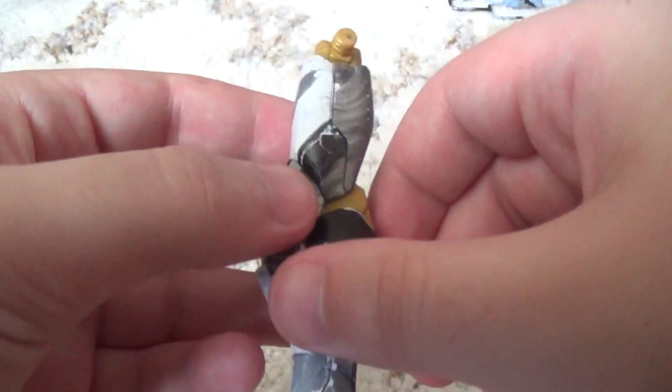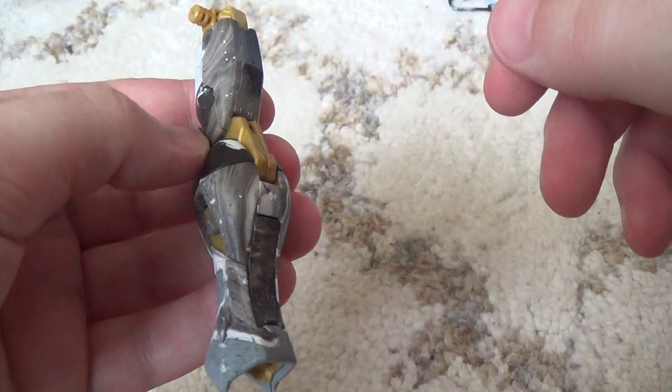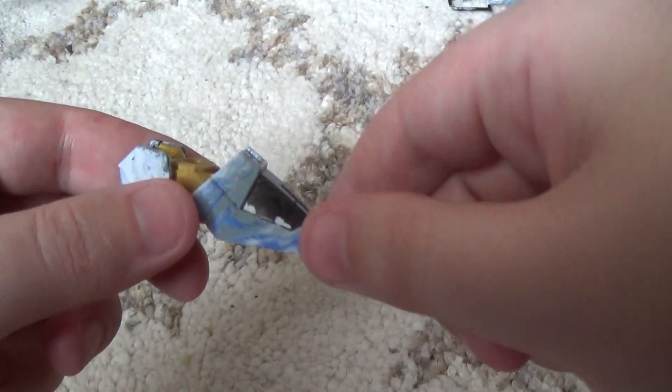Hey, what is up YouTube? This is Lost Inferno Fire Dragon here, and today I'll be going ahead and doing the waist unit for the Strike Freedom. I went ahead and got both of the legs done last night, along with the ankles and the feet.